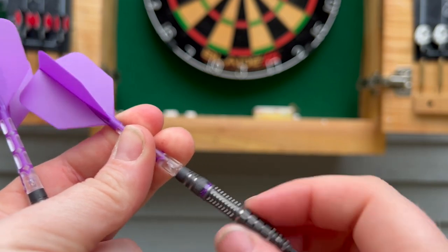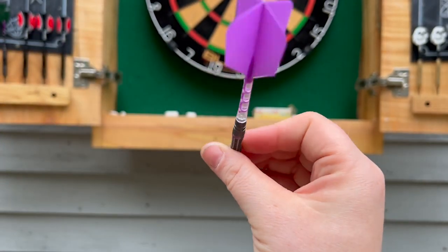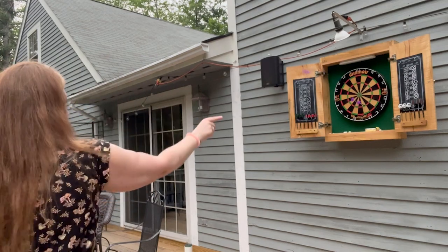These flights are awesome. The weight of these makes the darts fly perfectly straight — there's no wobble — and I really feel like my dart game has vastly improved since I got these. These are the best darts I have ever played with.